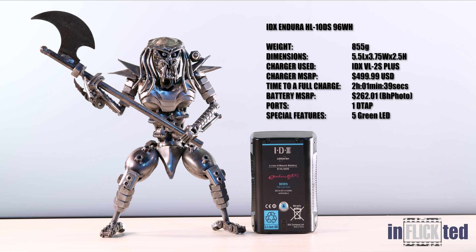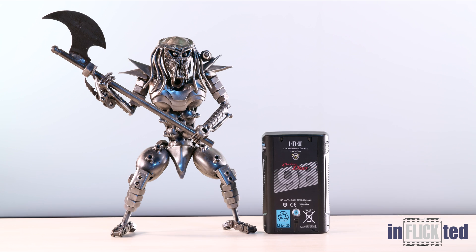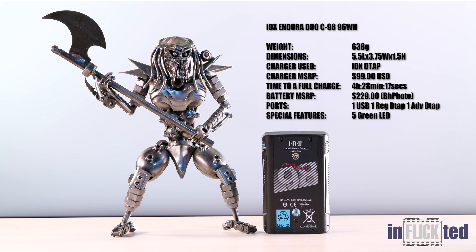The next battery is IDX's Endura HL10DS. It is the most expensive battery, the heaviest, and it also requires a proprietary charger. The last one on our testing is Endura's Duo C98. At $229, it is the cheapest battery on the lineup.